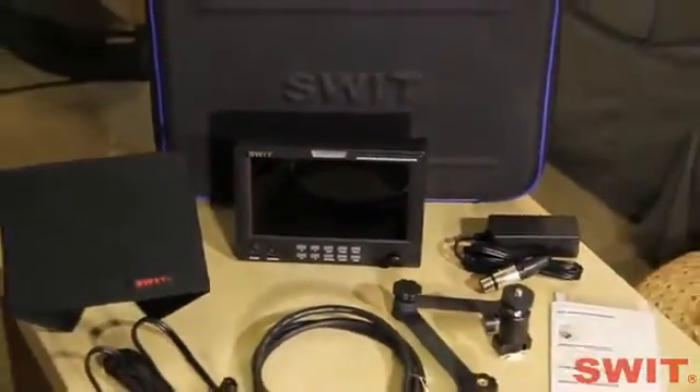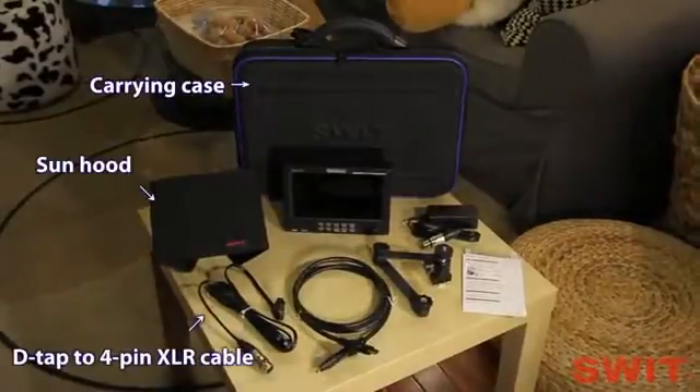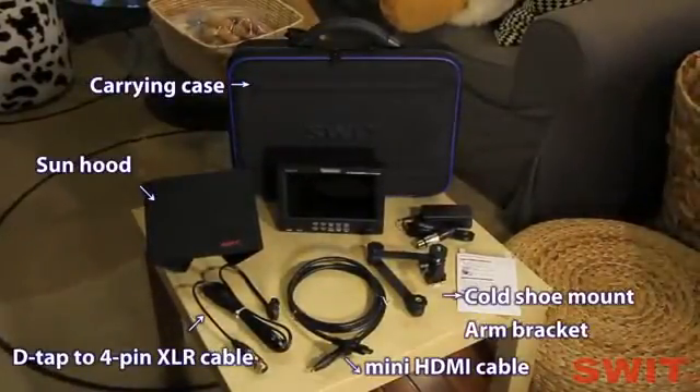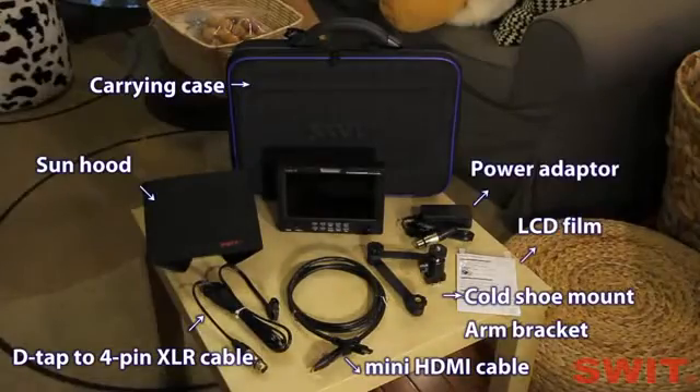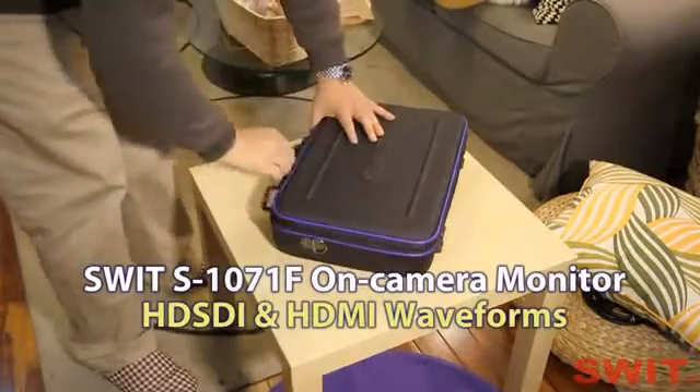Finally, the SWIT S1071F monitor comes with many useful accessories. So take it along with you — it's a good choice.